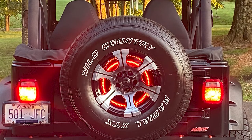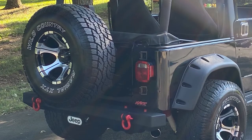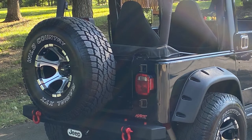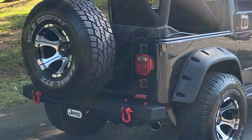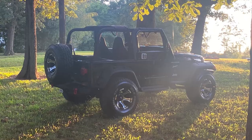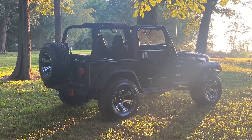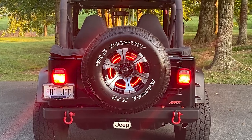You also have the Rough Country Spare Tire Carrier Spacer. This is another important mod — not one of the more glamorous ones, but definitely useful, especially if you have a larger rear tire back there. I tried it without the spacer first. I got the bigger spare tire to match my set and it was just way too tight — it would just barely fit. So yeah, it was a really good, affordable purchase and I was happy with that.